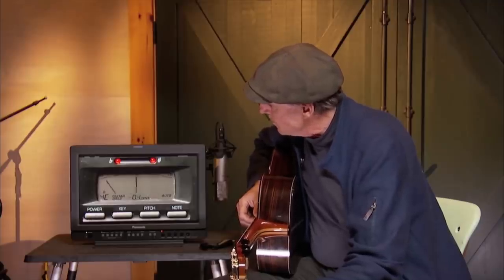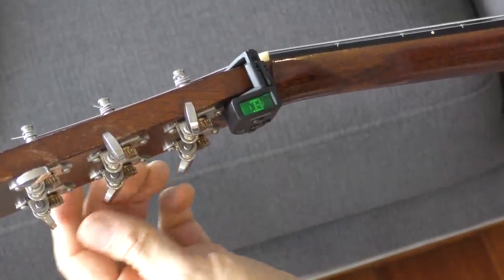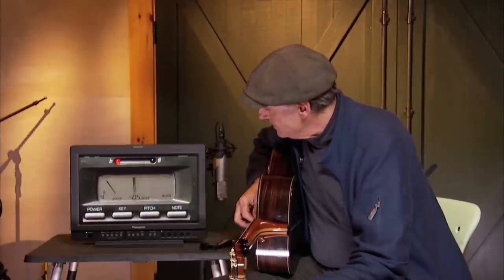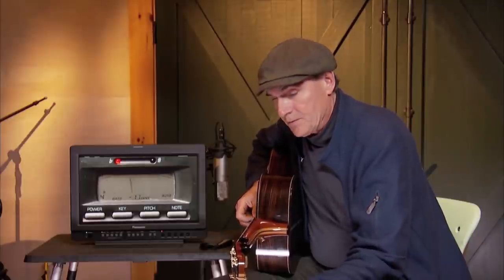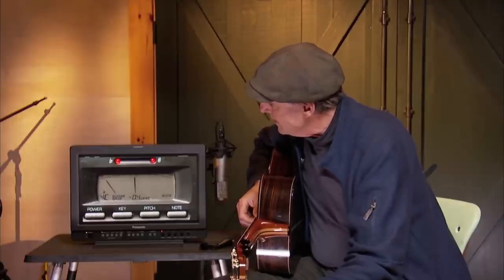The G string is minus four cents. Because a standard tuner doesn't show you the cents, you just have to go — some are a little higher, some are a little lower — and when you get it, it sounds really good. But it's a pain to do. You have to remember, oh, this one's six cents, this one's down three cents, wait, how many cents is the G string? The G string is minus four.